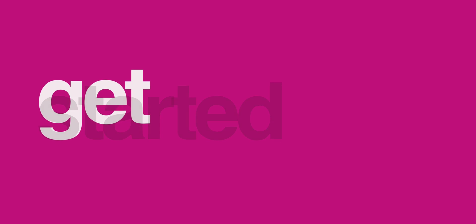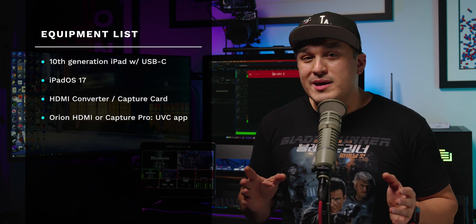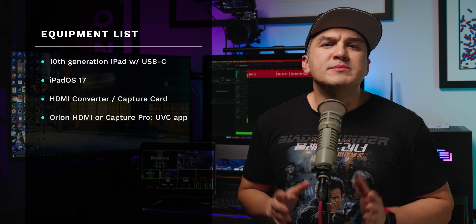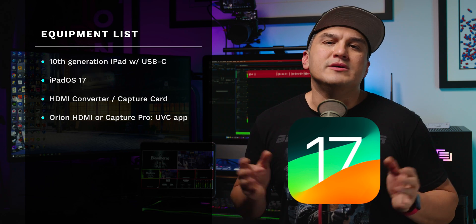In order to get this working, you'll need the following items. One: any 10th generation iPad, iPad mini, iPad Air, or iPad Pro — as long as it has a USB-C connection. Two: your iPad needs to be running iPadOS 17, which at the time of filming is still in beta.